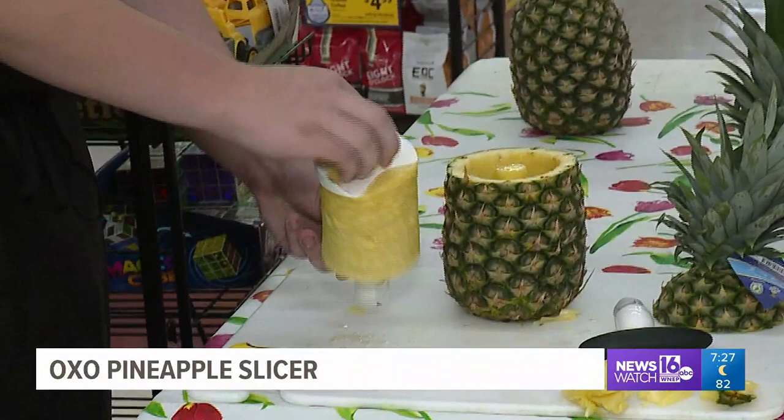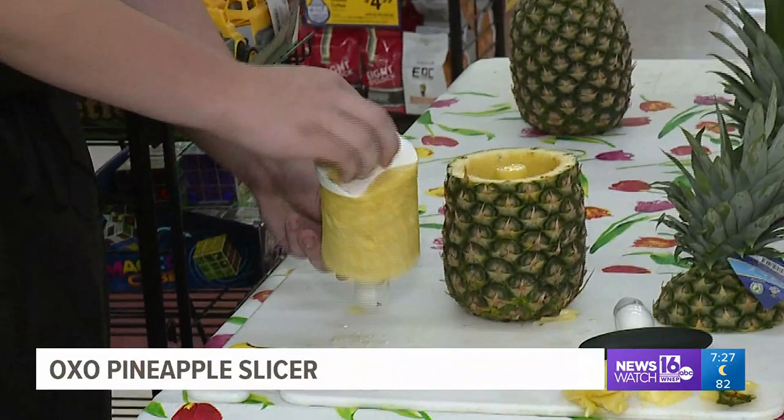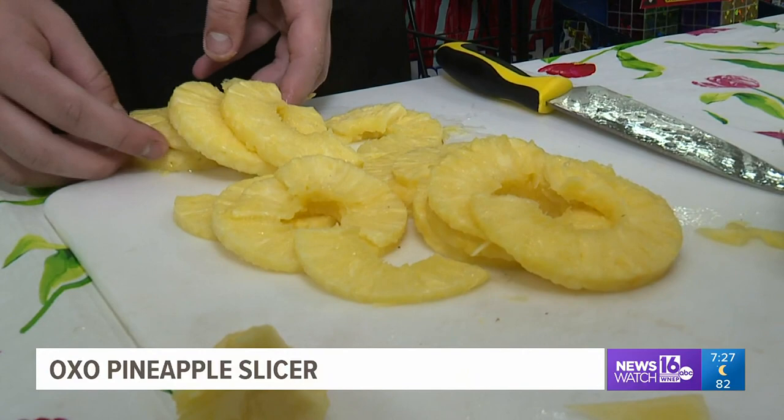That is awesome. Simply take the handle off and slide your perfectly sliced pineapples onto the table. It's that easy — it is really cool. Ryan says he's probably going to move to this method. We agree, Ryan. We really like the OXO Pineapple Slicer. Two big thumbs up. We bought it at Boscov's for $10.